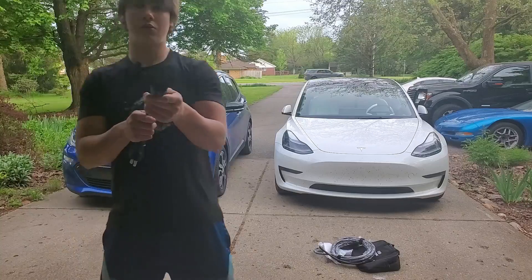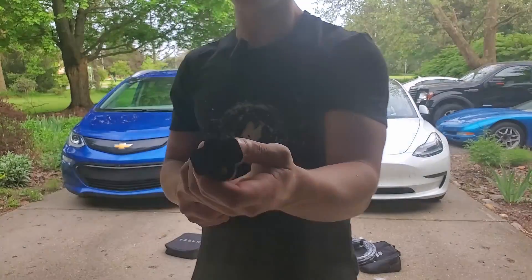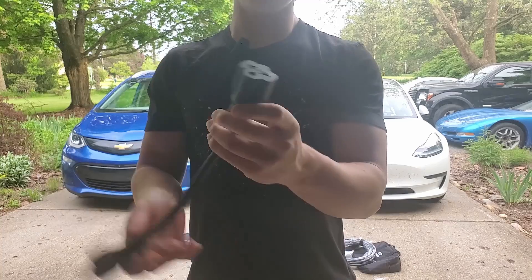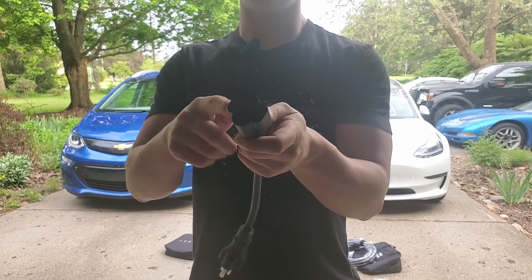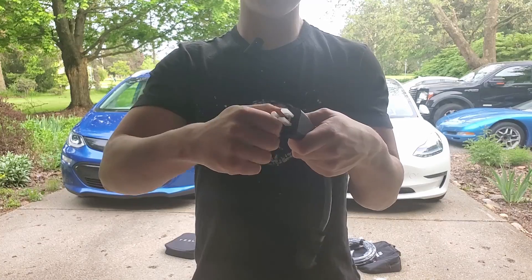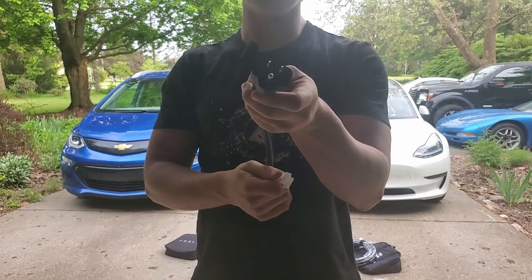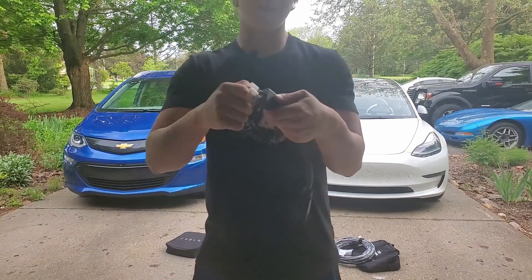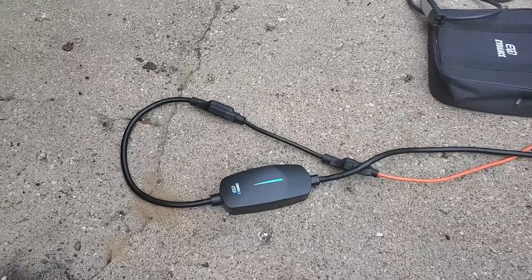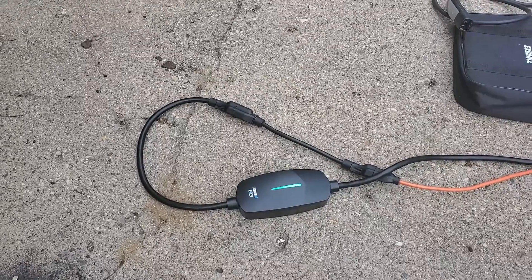This piece is probably the most important part — it's a 240-volt plug that you plug into the adapter, and then it has this end here which is your 120-volt outlet, so you can charge on any outlet anywhere.